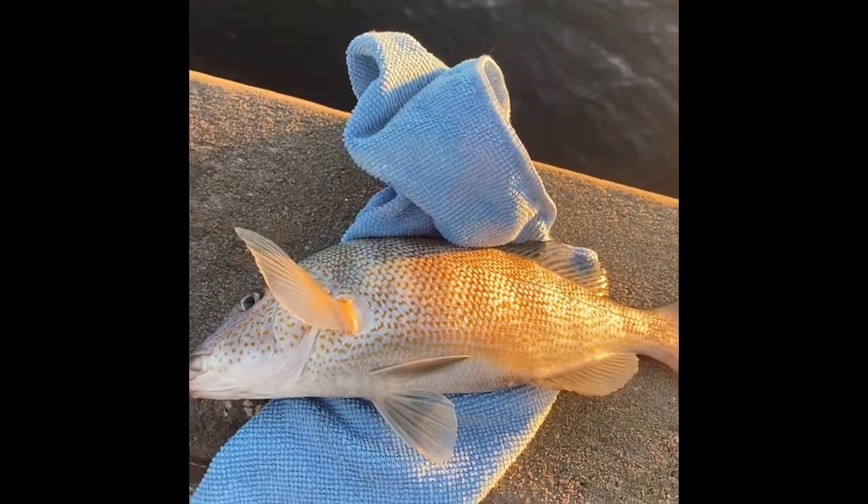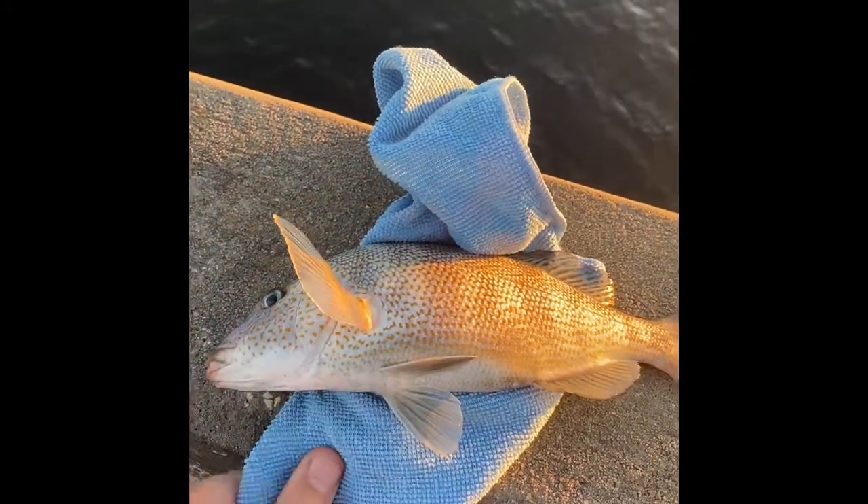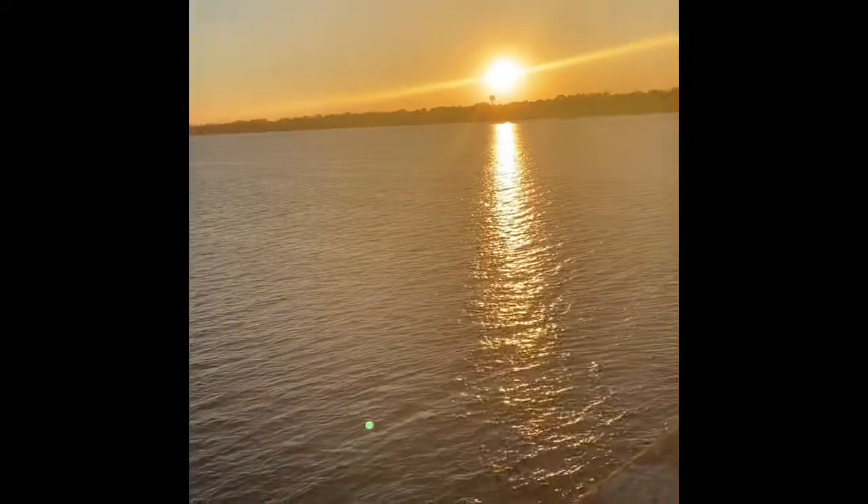We got another really big croaker here, but still just no black snapper and nothing keeper-sized. It's been kind of slow so far, but the sun's going down, so who knows — the bite might turn on, maybe not.